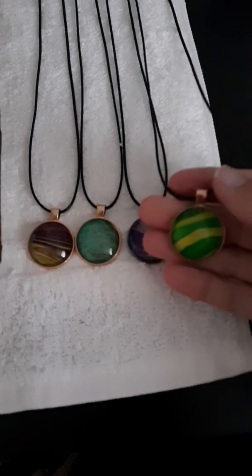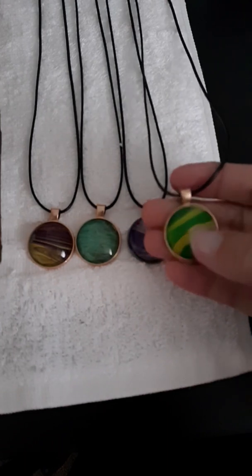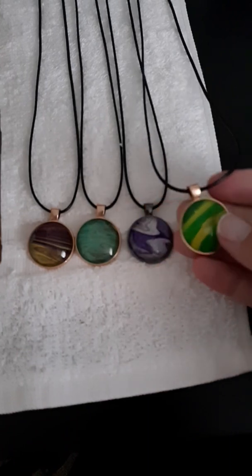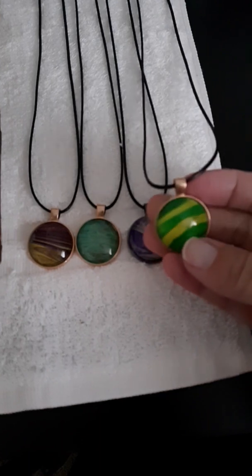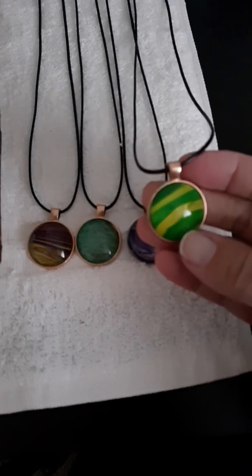I got some of the stuff I needed to make them off of Amazon. I ordered the jewelry making kit and I made some with the painting skins that I have. I think they turned out pretty cool. I like how they look. They're really neat.